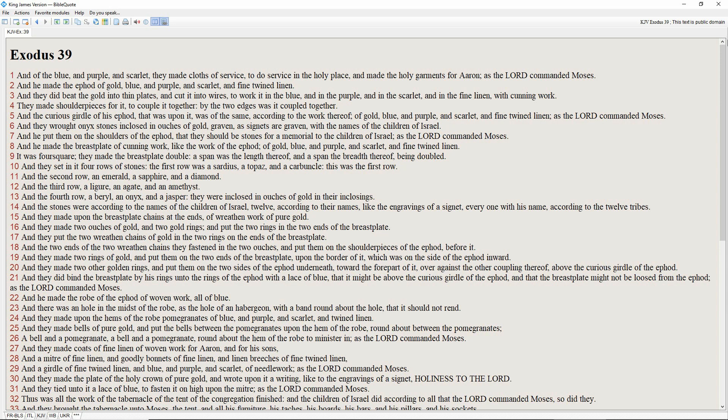And the second row an emerald, a sapphire and a diamond. And the third row a ligure, an agate and an amethyst. And the fourth row a beryl, an onyx and a jasper. They were enclosed in ouches of gold in their enclosings. And the stones were according to the names of the children of Israel, twelve according to their names, like the engravings of a signet, every one with his name, according to the twelve tribes.